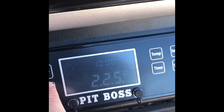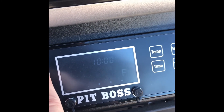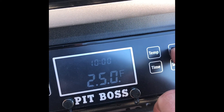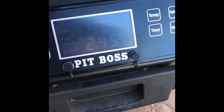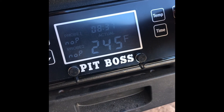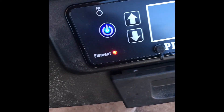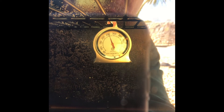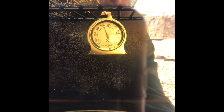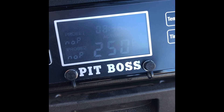We're going to go ahead and up our temperature to 250. The element's back on as it should be. We're at 245 going for 250 — element's still on. Our probe hasn't moved much; it's sitting just at about 255. You can see the element's turned off — it says 250, which is what we were looking for — and again it's sitting right about 255.